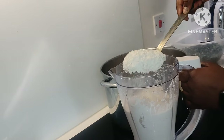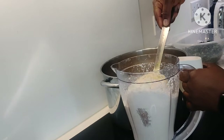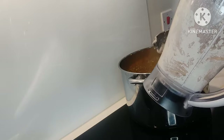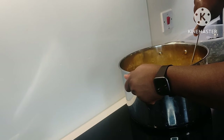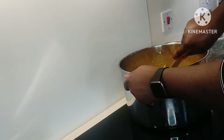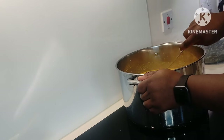Stir the sauce again so it doesn't get stuck to the bottom of the pot, then add the egusi in gradually. The secret about Ijebu Egusi is that you need to add a good amount of water — not too runny, but it will require more water compared to other types of Egusi. Just leave that now to simmer.